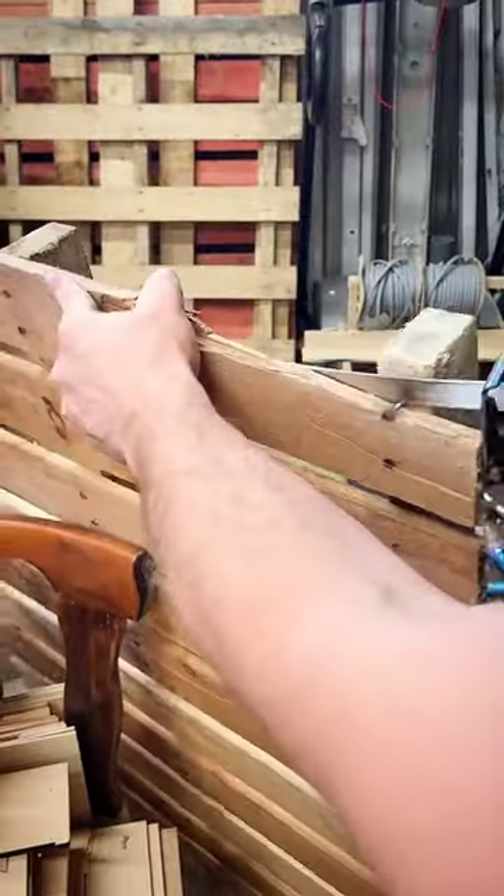As long as it fixes it enough to break the pallets up, that's all I'm really bothered about. How long do you think the repair's gonna last? Let me know below. Have a great day!